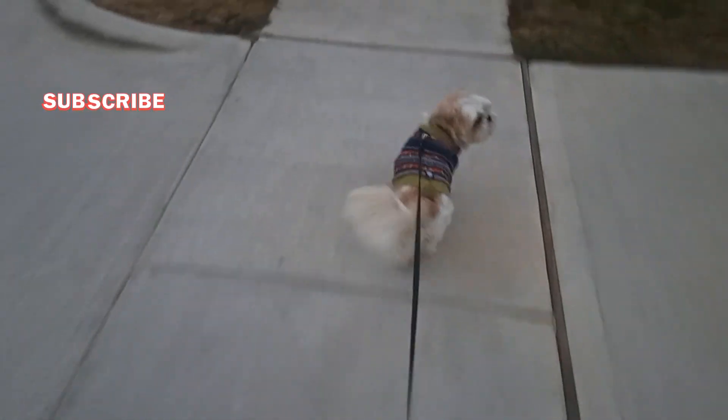Good morning, you guys! It is currently Monday, seven o'clock in the morning, and I am walking my little dog. So today we have a couple of things on the agenda. I did upload a vlog yesterday, I will be uploading a video today, and by the time you see this vlog it'll be uploaded tomorrow on Tuesday — or I might combine Monday and Tuesday and upload on Wednesday. We'll see how that goes.